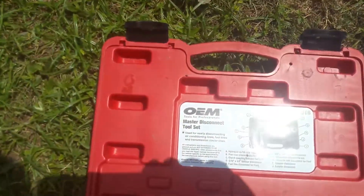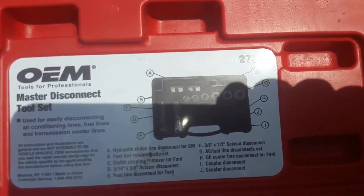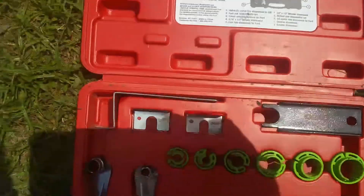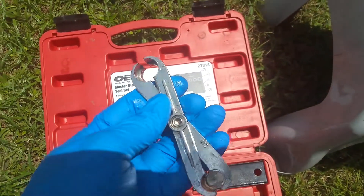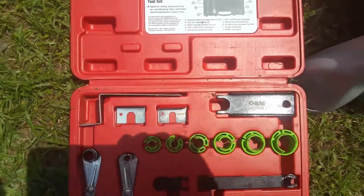We're also going to need a disconnect kit. I rented this from AutoZone — it's like a master kit. You can see the number there: 27318. And the one we're actually going to be using is this one right here. Notice kind of how it's shaped there. So we're just going to go ahead and get started.